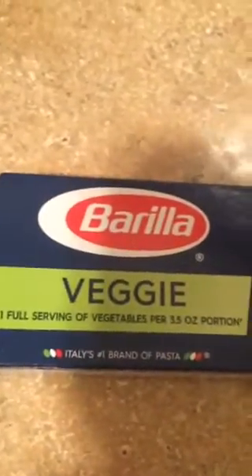Let me show you guys — this is the Barilla spaghetti, and this is made out of 25 percent puree from real zucchini and spinach. It also has wheat in it. So I'm going to go ahead and boil that up.